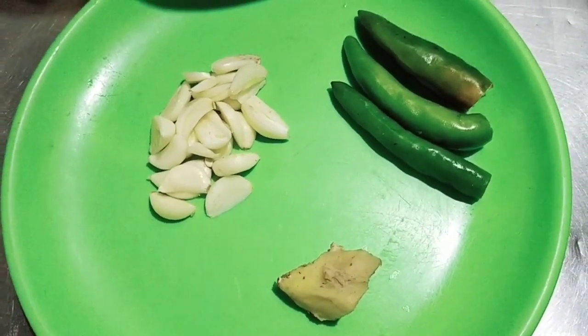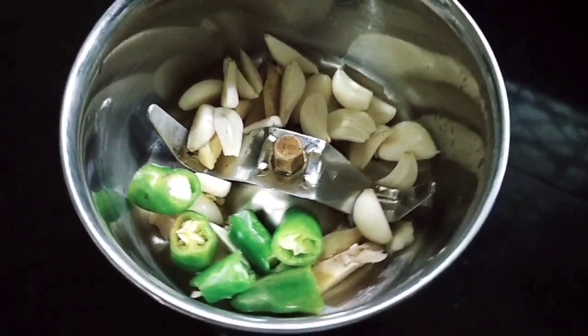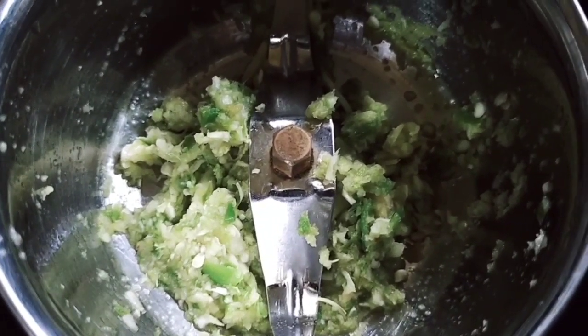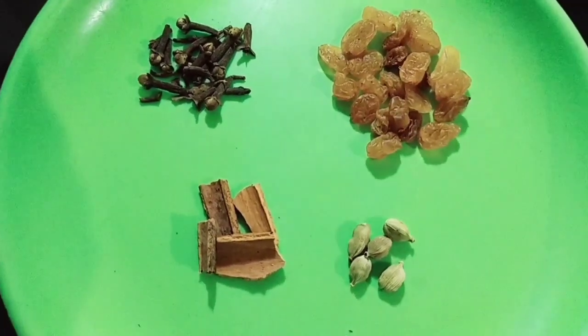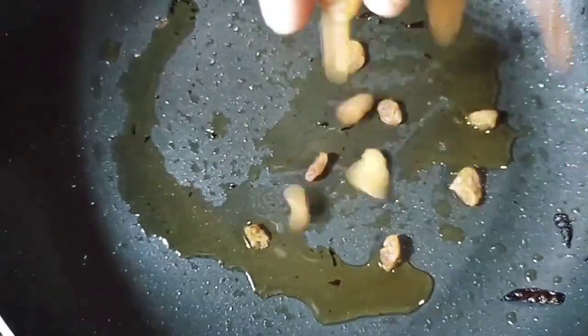I have 3 slices of fresh biryani ingredients. Now, add something to this paste. We have a little bit of spice. I want to add some spices — this is a little bit of a spice.